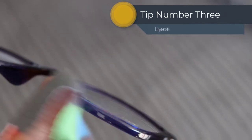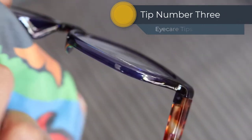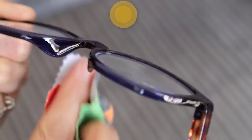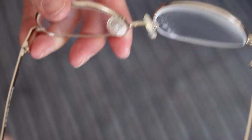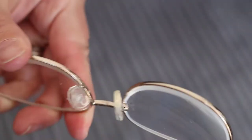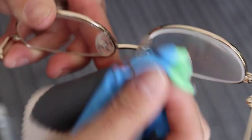Tip number three is that the area of the frame which rests on your nose can absorb dirt, dust, makeup and other natural oils, especially if you have nose pads, so regular cleaning is essential. If you feel that your spectacles need a more dedicated clean, just pop them in and we can clean them for you.